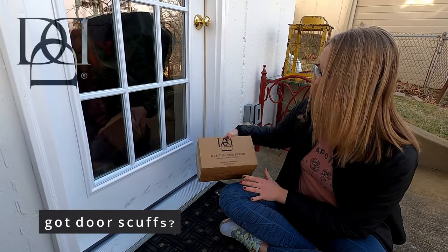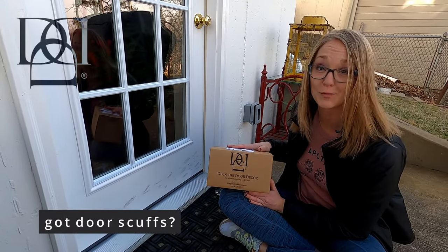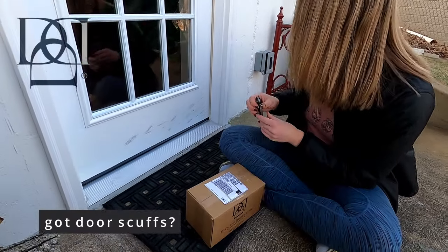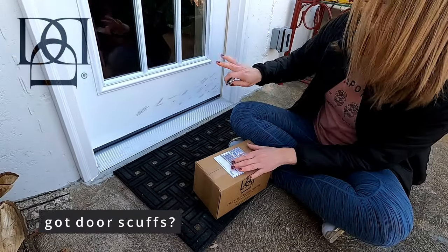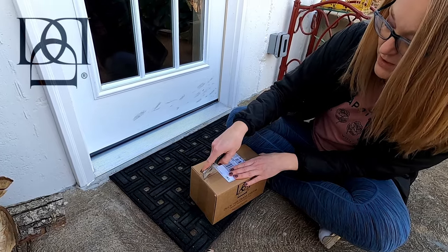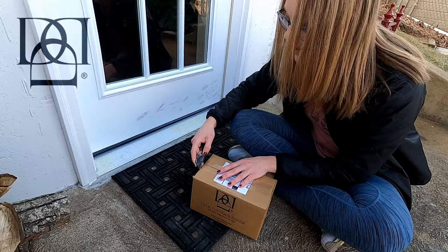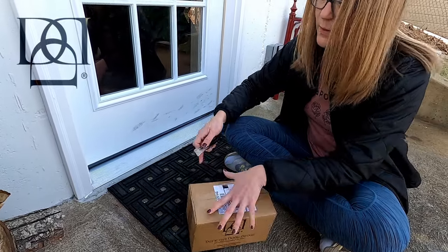I just got my magnetic door kick plates from Deck the Door Decor and I'm really excited to unbox them here and see what they do to protect my door from these nasty scuff marks. Using an exacto knife here to open the little package.